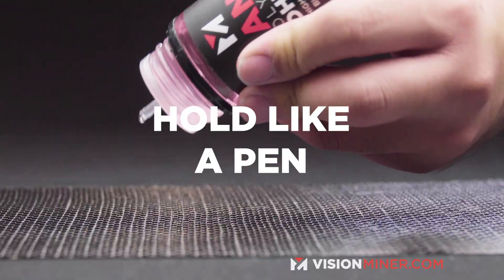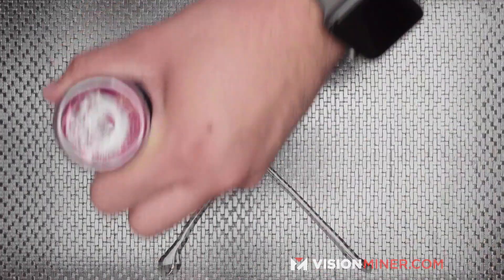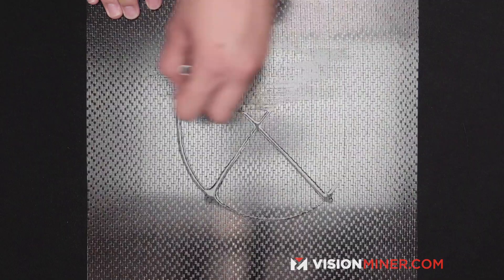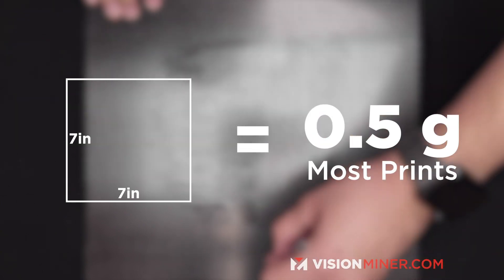Take the applicator bottle, hold it like a pen, and draw an X on the build area where your part will be, then draw a circle around that. Then use the brush and spread it out evenly. On a 7x7 area this usually equates to about half a gram of glue.